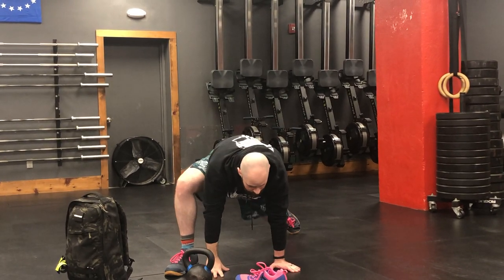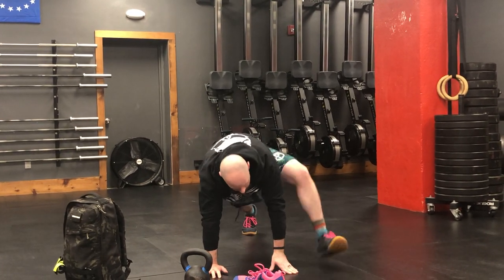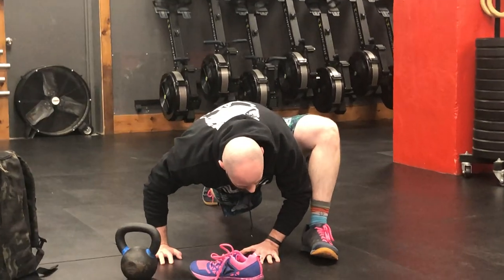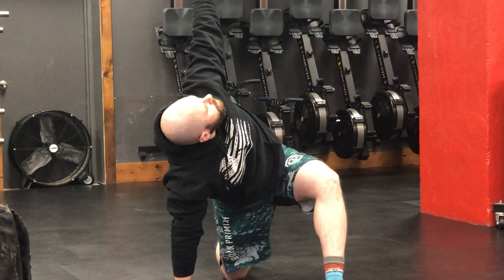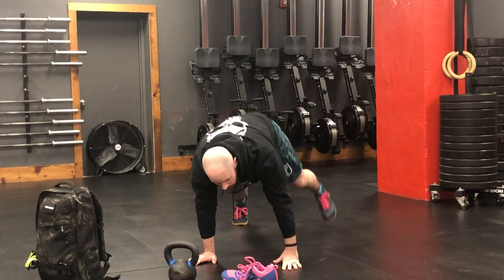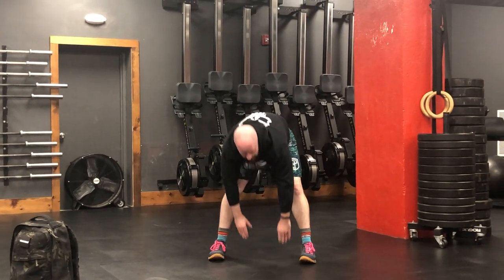Bring that hand back down, come back up into that spider-man lunge, step back. Step forward with the other foot, try to get that shoulder to your ankle. Drop that knee down, sit up nice and tall into a Samson stretch again — driving those hips forward, squeezing your glutes, squeezing your abs. Reach down to the ground with that opposite hand, reach up to the ceiling, getting a good stretch in the thoracic spine. Bring that hand back down, step back out into that tall plank, and walk your hands back to your feet.